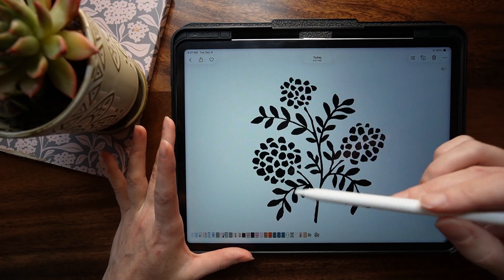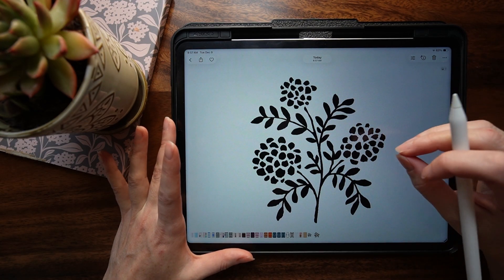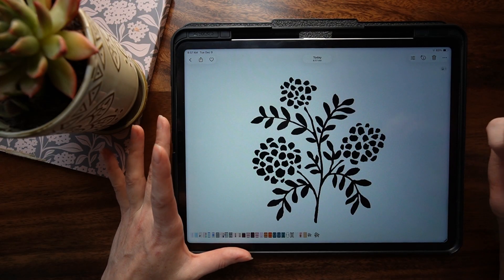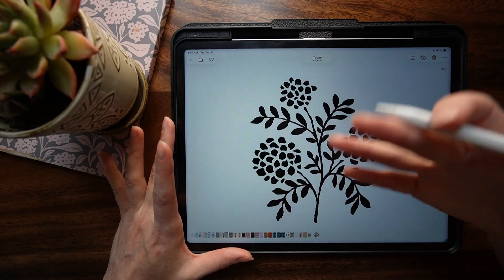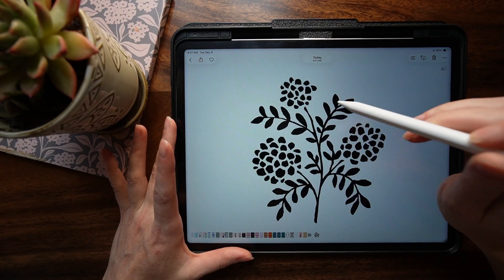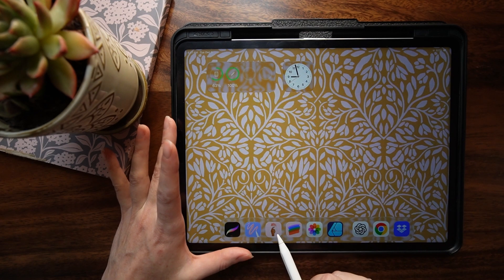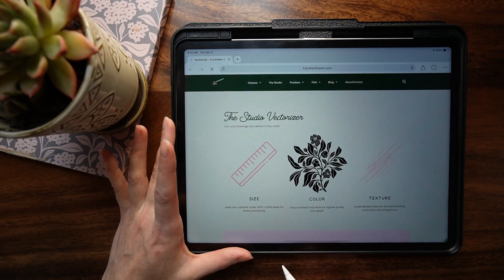I'm starting out here in the Photos app. You can get a black and white image into your photos app however you like — whatever design app you use, or maybe you do it on paper and scan it in. You just need to end up with a white background and a black foreground. Then we can head to the vectorizer tool. I've saved these two widgets on my home screen — I'll show you how to do that in a minute. I'm going to click on the vectorizer to open it up.